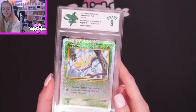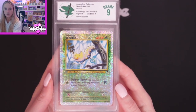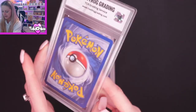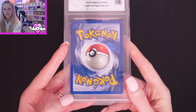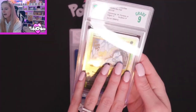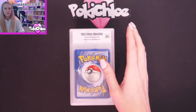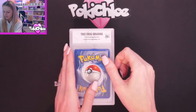Weedle got a 9 — our first 9! We have got Centering 10, Corners 9, Edges 8, and Surface 9. Let's give you a little shimmer on that lovely hollow there. I can already see it had a much more prominent nick in the bottom corner, and up here as well. Edges 8 and Corners 9. Pop in the comments if you think that the grades are on par with the condition of the card as well.